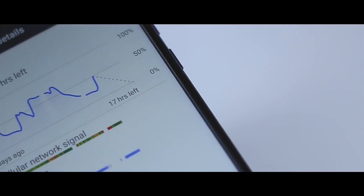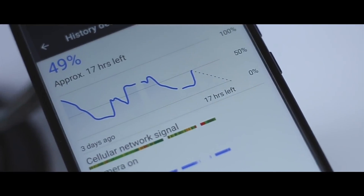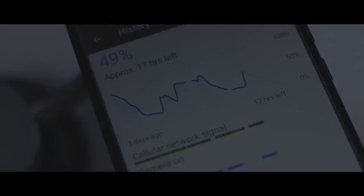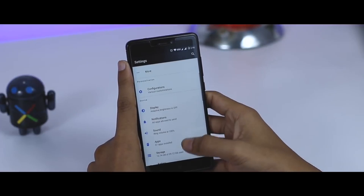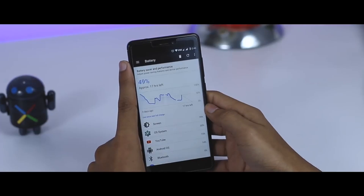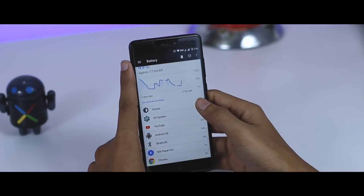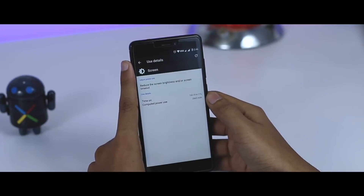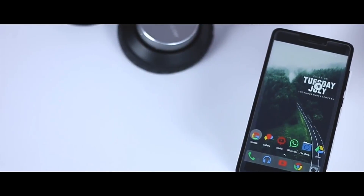Talking about battery life, which I think is insane — before installing this ROM I was using stock MIUI 8.2, which has very good battery life. But after using Resurrection Remix, I can clearly say it has far better battery backup than the stock ROM. In my day-to-day usage, which includes a couple of hours of gaming, zipping between different social media apps, and taking calls, I was easily getting more than 7 hours of screen-on time, with about 30% battery left. The ROM is pretty stable for use as a daily driver and I didn't encounter any bugs or random reboots during my testing period.